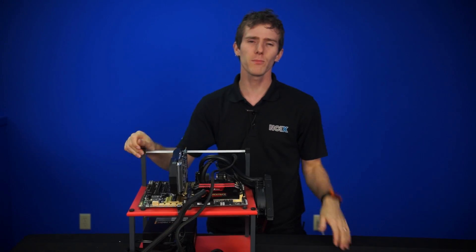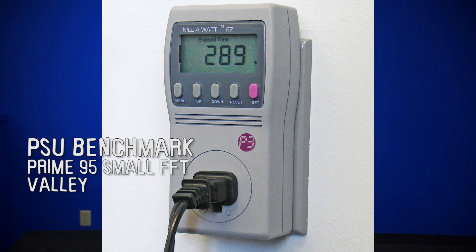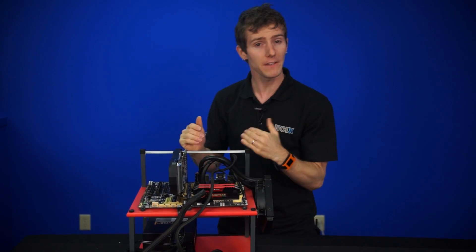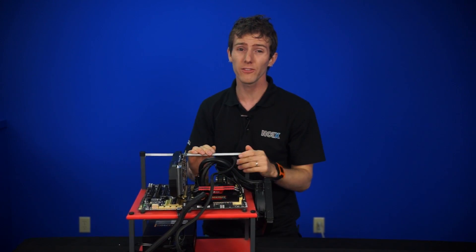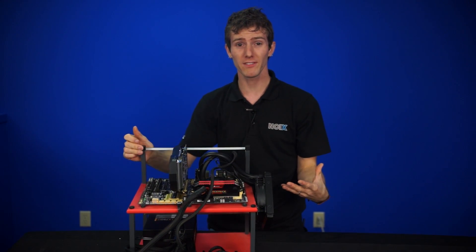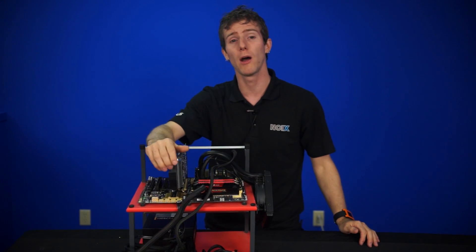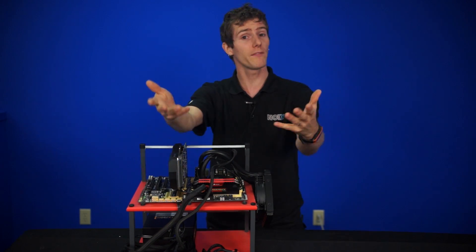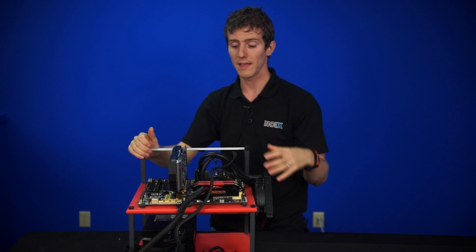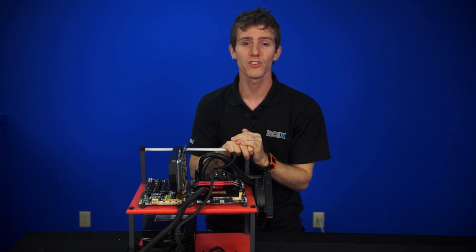For power supply, it's more about power efficiency. Values are measured at the wall in terms of both idle and load with Prime95 small FFT running. That gives us some idea of the efficiency of the power supply. The equipment required to properly measure a power supply for performance costs thousands of dollars, so you should basically head over to JohnnyGuru.com if you really want to know how a power supply performs. Also, a sound meter was ordered so we can compare the sound of reference cards to other coolers, so stay tuned for more changes.